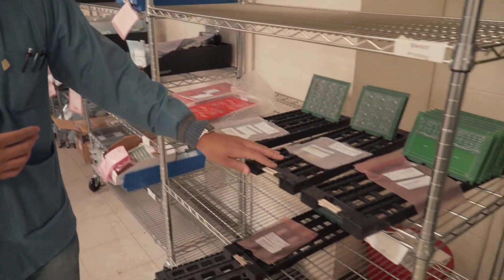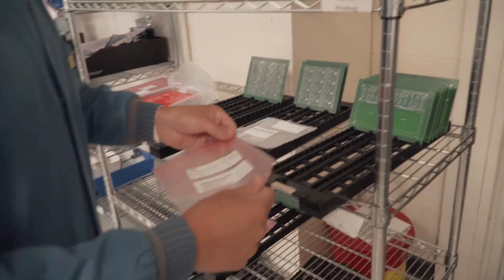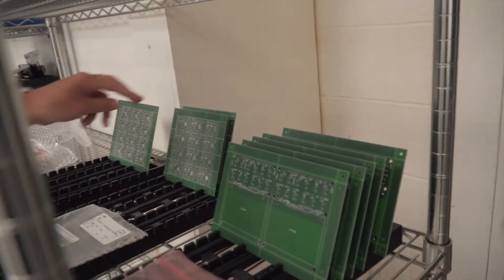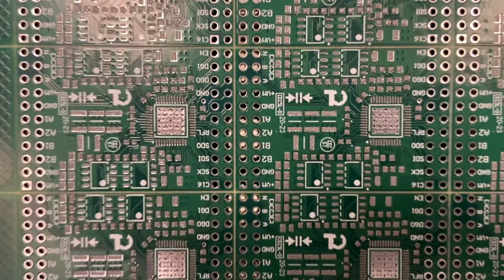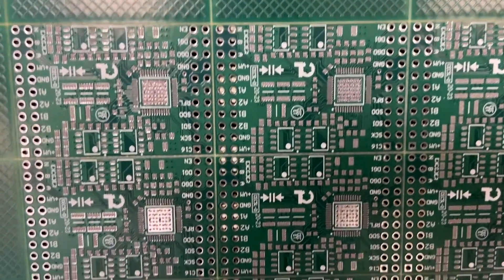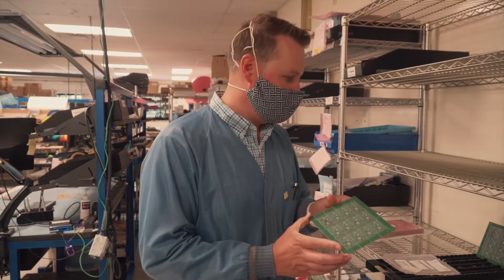Here are all the circuit boards. These were jet printed by our jet printer rather than using stencils, so we could save on tooling costs. You can see how little tiny dots of solder paste were deposited all over those boards so that they're ready to have surface mount components placed on them. These boards are ready to be run.